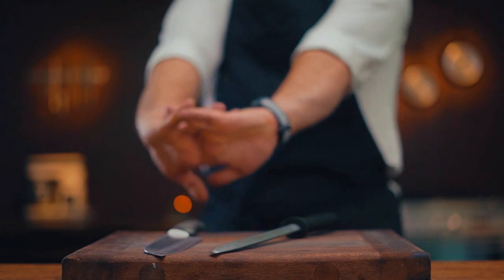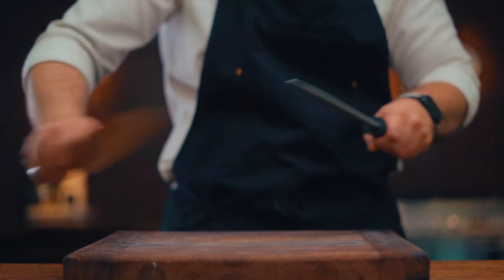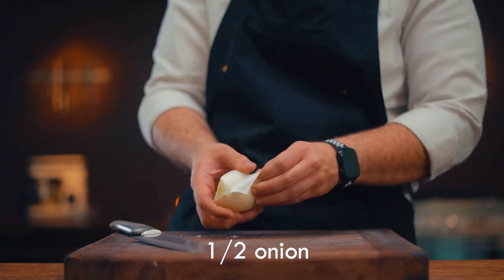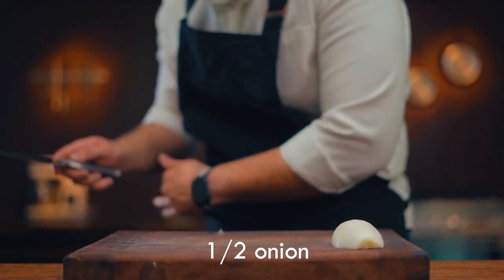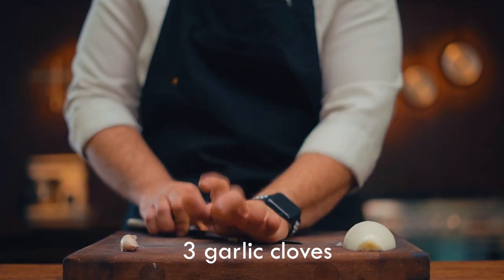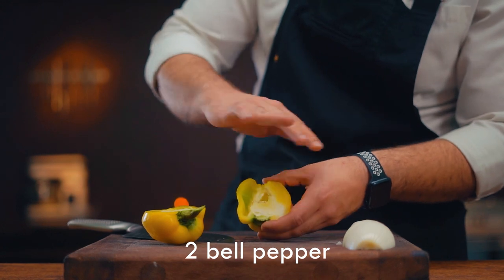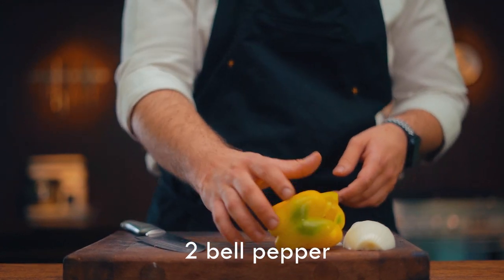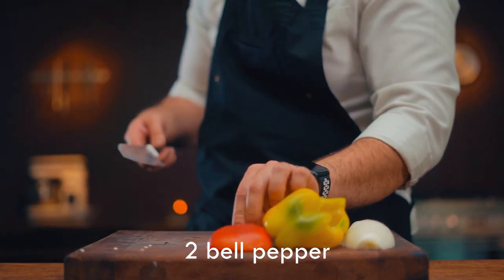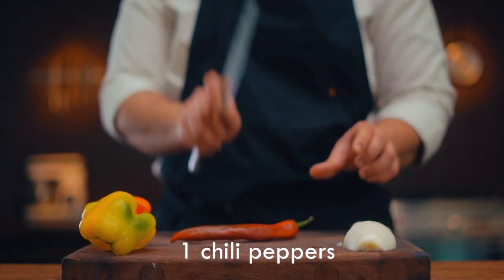For starters, let's make the sauce. We need onion, garlic, bell pepper — remove the inside — and chili pepper.